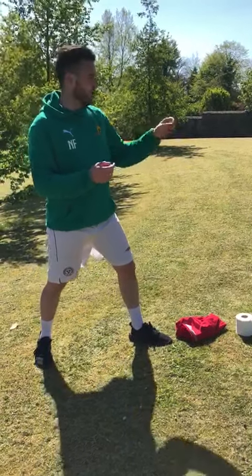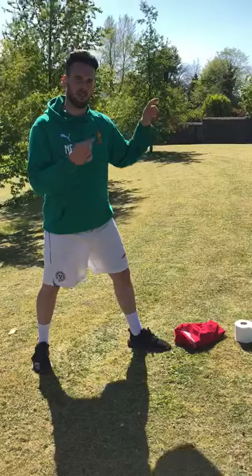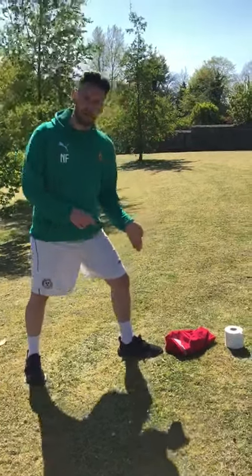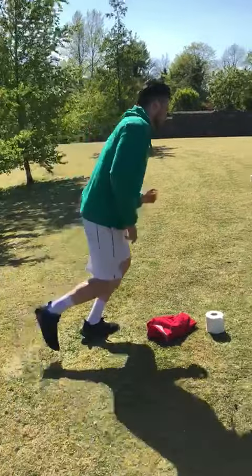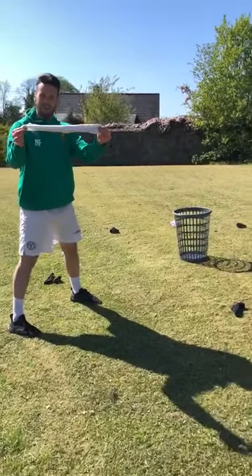The aim is to try and get all your socks into the basket before the other team. I'm going to show you how to play this game. So if I'm the red team, I'm going to go for the white socks. You're going to run up and get your sock — obviously it's like this.